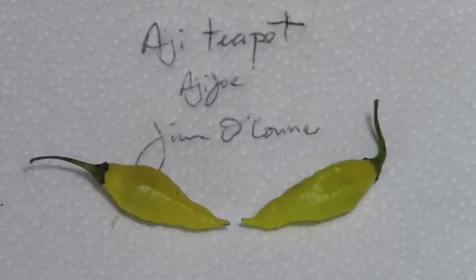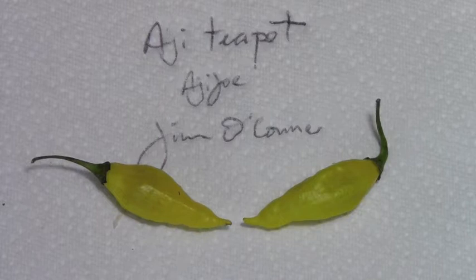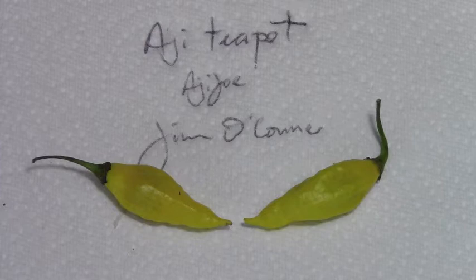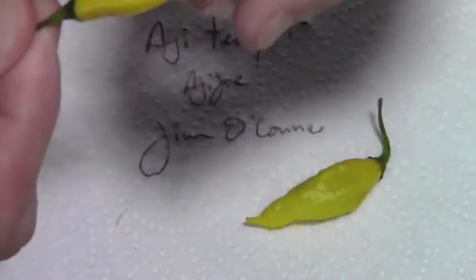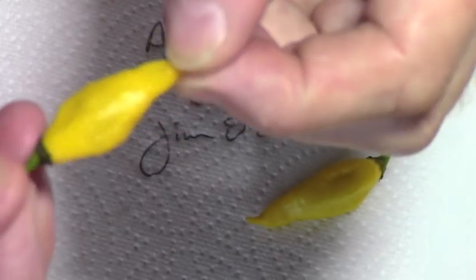Here we have another Capsicum Chinense, this one grown by my friend Jim O'Connor up in Oregon. Ahi Teapot is a variety that originated by Ahi Joe in Pennsylvania. The Ahi Teapot I had last year were orange and red. Jim has grown them out this year and found a yellow one, which is a very nice looking pod, almost opaque in a way.